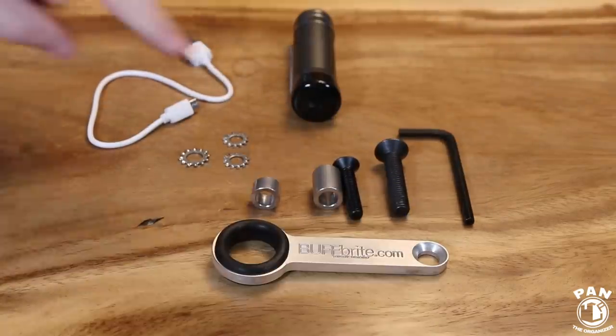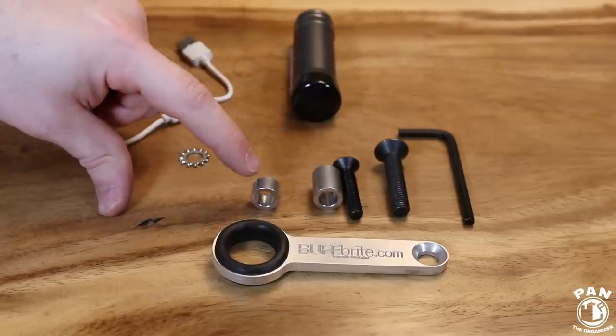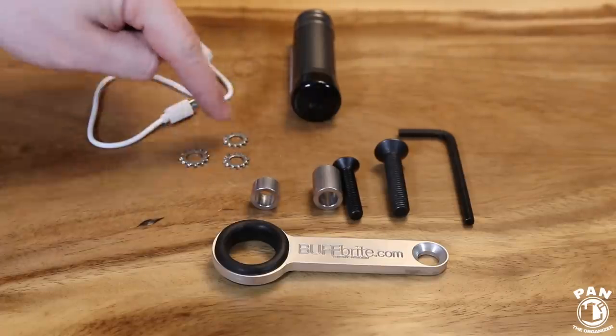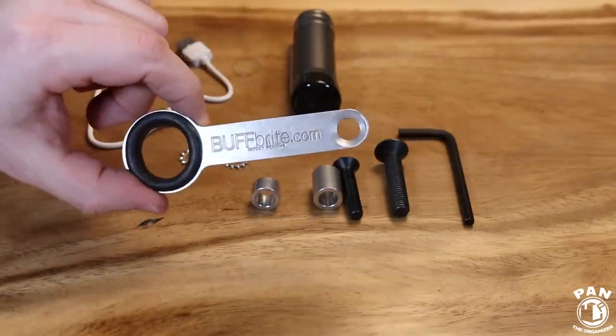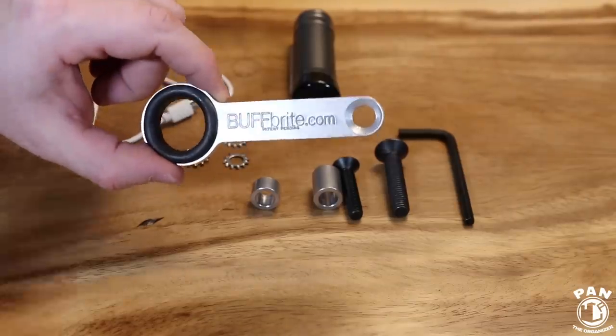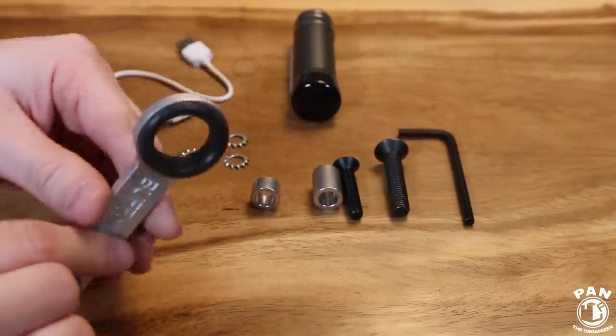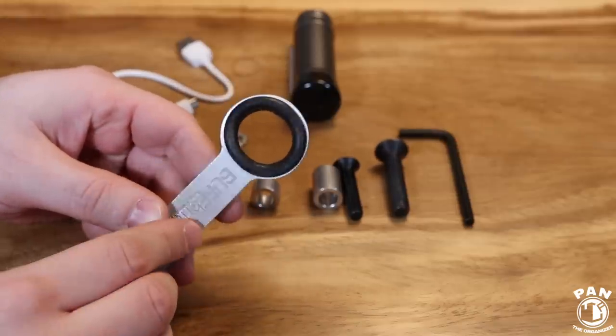You get an M10 bolt, an M8 bolt, a large spacer, a smaller spacer, three locking threads, and the aluminum arm into which you insert the flamethrower light. Again, the military-grade rubber grommet prevents all the vibration from the light so it doesn't vibrate when you're polishing — it's very, very sturdy.